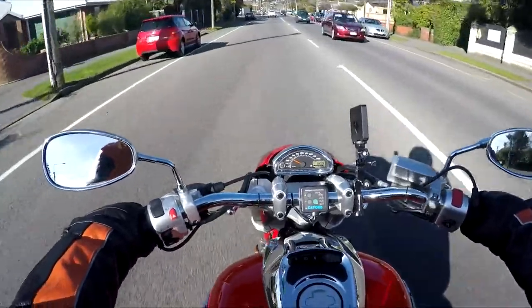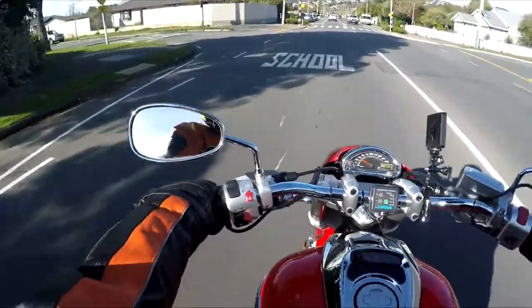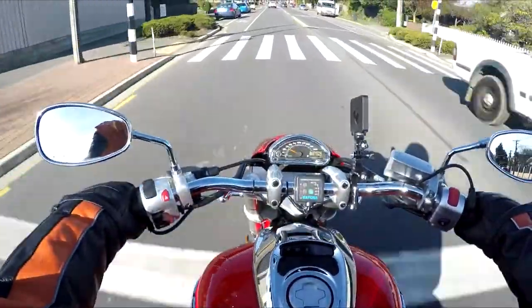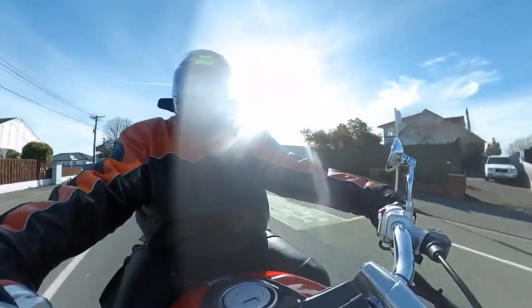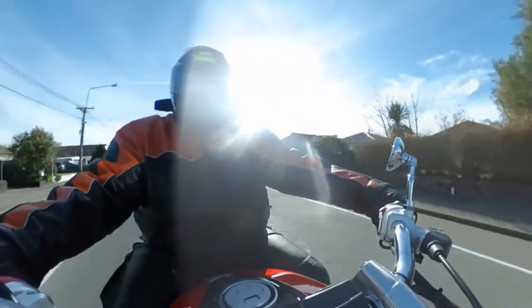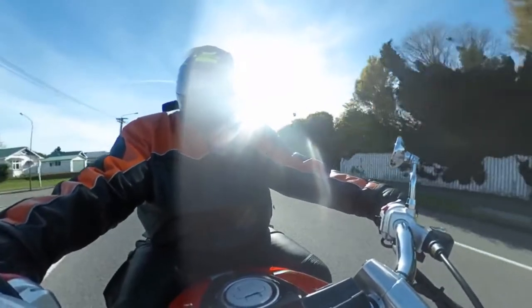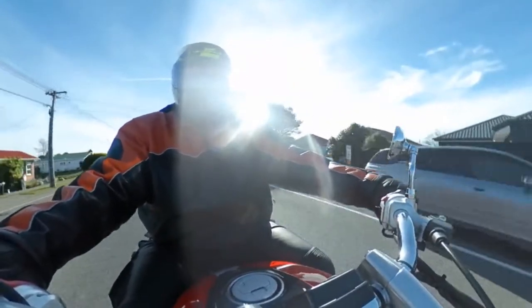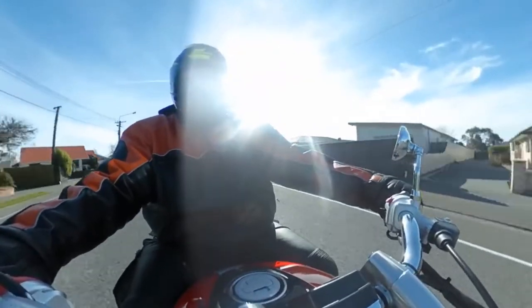We're heading up into the hills today. I'm just driving through Barrington right now. I wanted to tell you a little bit about what's coming up — we are going to go to Rotorua in about two weeks from now. It's going to be the first week of August, and the videos are going to start coming out probably mid to late August.